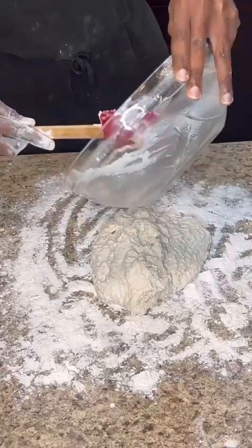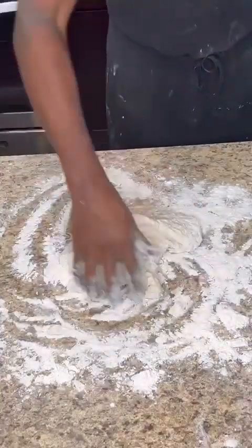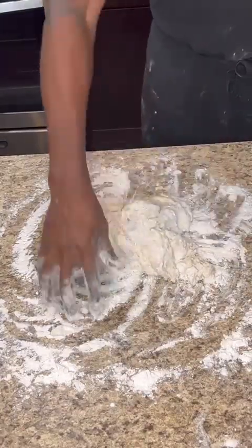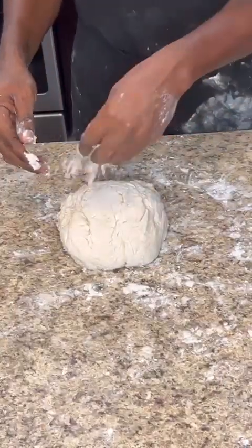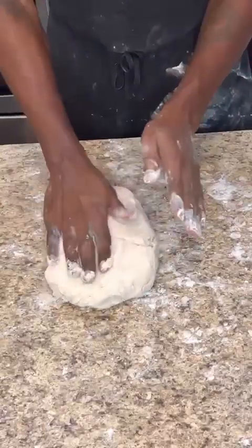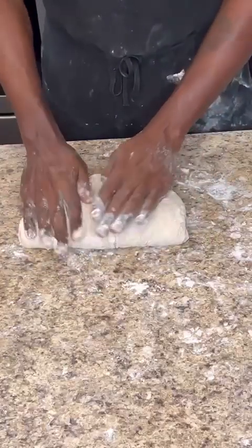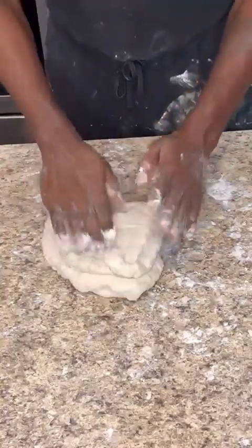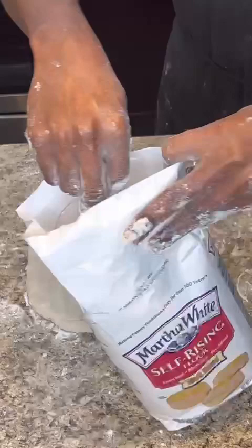Fold the surrounding flour into the mixed dough to incorporate it and get it a little firmer. Fold it over and pat it down to even out the sides — you want a square shape. Then do a four-fold: press it down, flip it to the other direction, fold and press down again. Repeat four times until you reach the thickness you want.